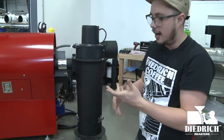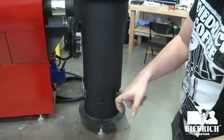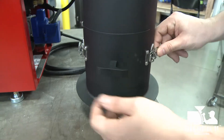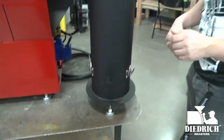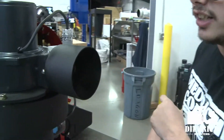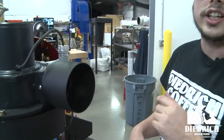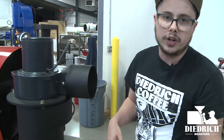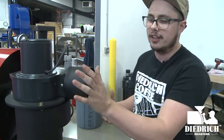As gravity works, the air comes through and the chaff — being heavier than the air — falls down. You can clean out all your chaff through this little connection right here; it pops right off for full access to cleaning. Your ducting hooks up right here at a four-inch connection — super easy — and we can always help you find the right people to handle the ducting for you.